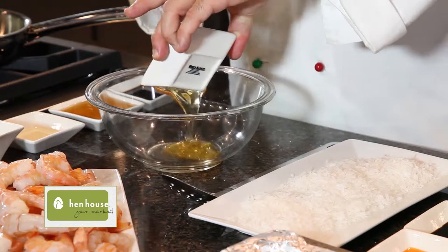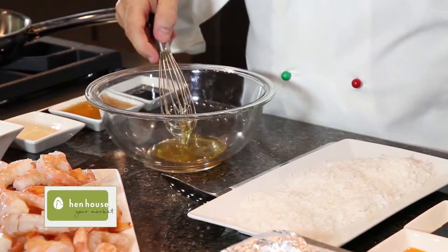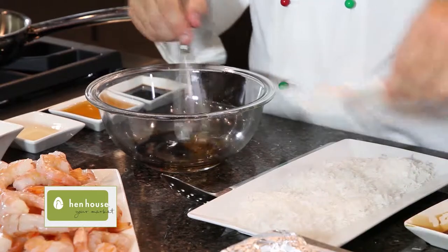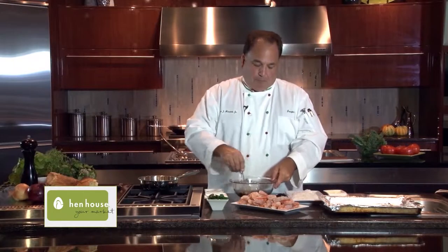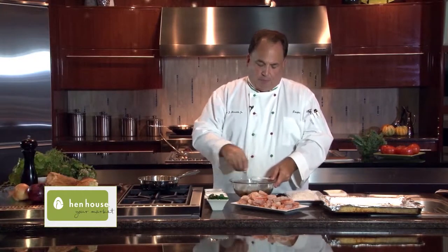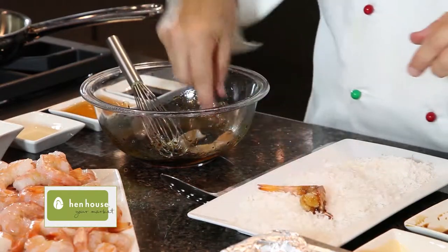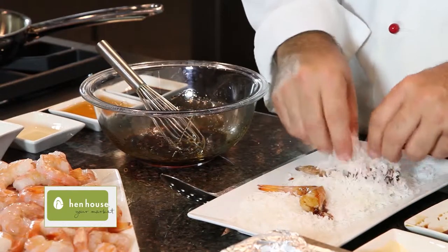We have some local honey from our friends at Good Nature Family Farms. Along with the honey, we will add a little bit of soy sauce, and my favorite, hot chili oil. We mix this up — it just takes a second — and now we add the shrimp right to this. We'll dip them a couple of times, place them in the coconut, and coat them.